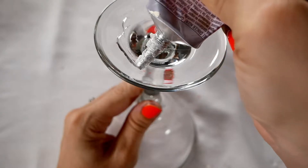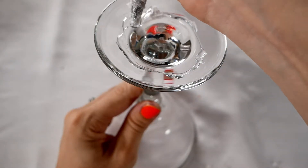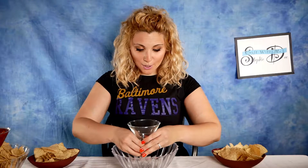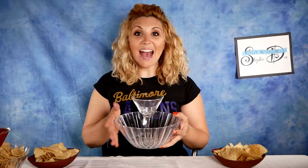Make sure you have washed your martini glass and your bowl before we get started. Flip your martini glass upside down. Place a small ring of E6000 on the inside bottom of the glass — just put it all over the inside. I have a little buffer there on the edge so it will not squish out when I press it down. Put it in the center of your bowl and press down. Let this dry overnight and you're good to go.